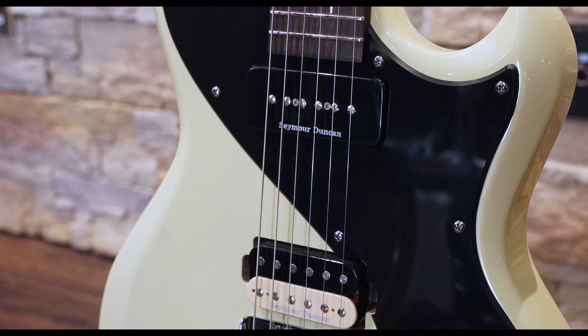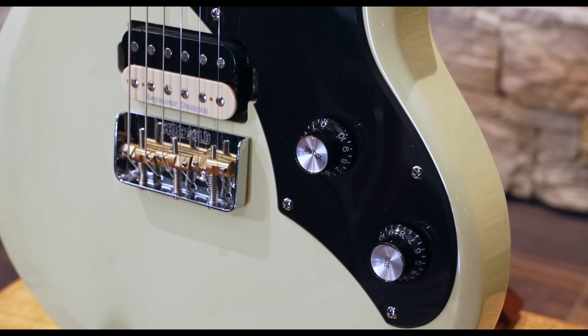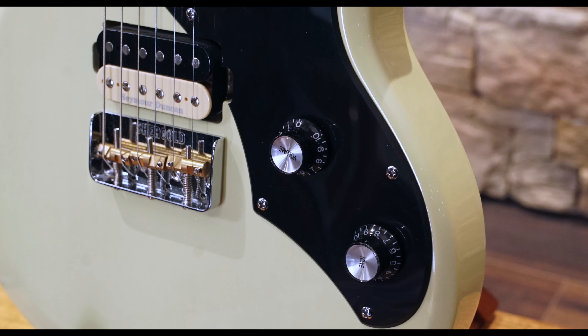Kicking in some overdrive, that upper mid-peak from the bridge really shines — it starts to get a bit snarly, with a tone that will cut through a mix on leads and add punch to rhythm parts. The coil tap on its own sounds a bit thin in comparison, but once more it works well as an alternative middle setting.